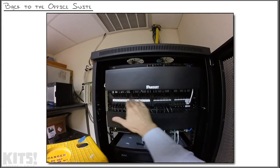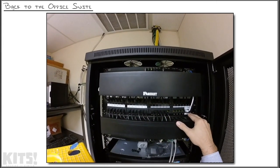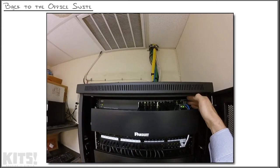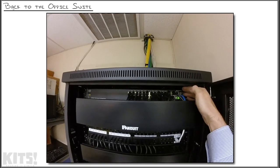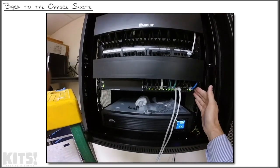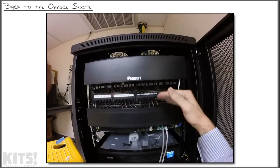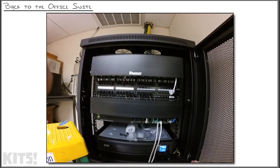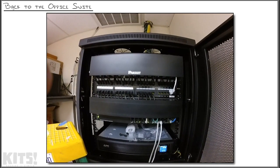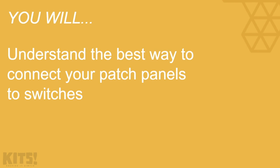Coming back to the rack: we have two rows of patch panel ports — 1 through 24 up top, 25 through 48 at the bottom. Up top I have a 28-port Cisco SG300 switch, and at the bottom the same — another Cisco SG300 28-port switch. The top row of patch panel ports goes to the top switch, the bottom row goes to the bottom switch. The big question is: how should those switches be connected together? That is a topic for the next nugget.